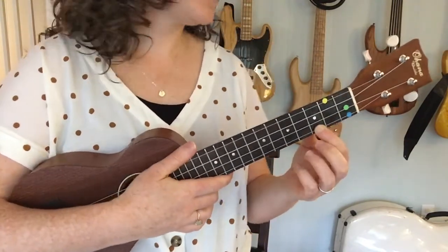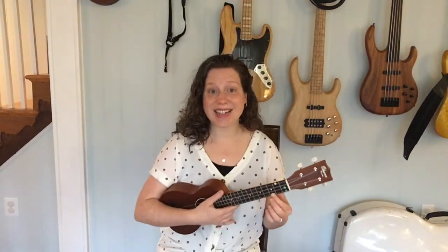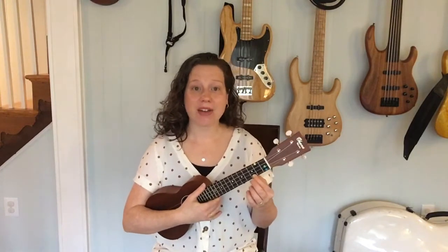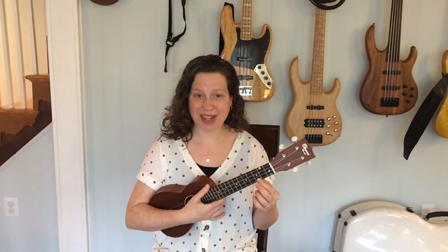Let's go ahead and learn the song, and then we're gonna try it together with a very sneaky twist. So here's how the song goes. See if you can match my strumming. Let's join together in a ukulele heartbeat and see if we can sound like one ukulele as we play together.